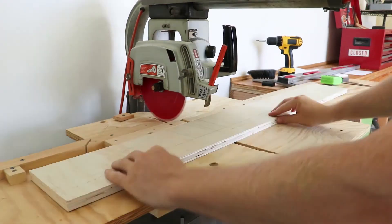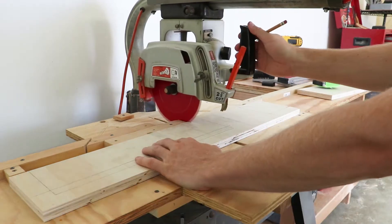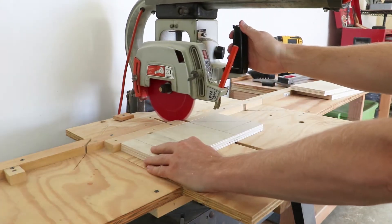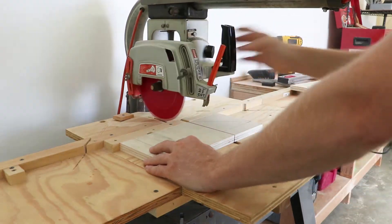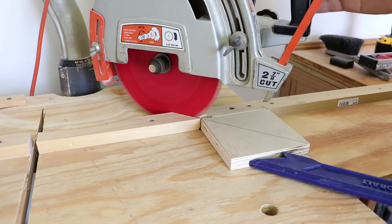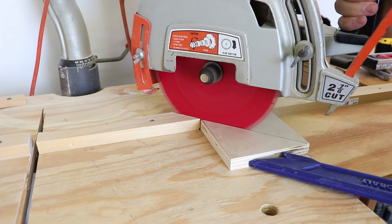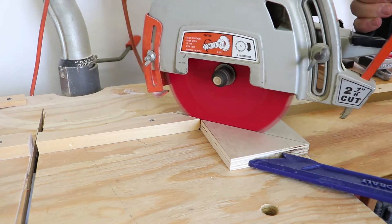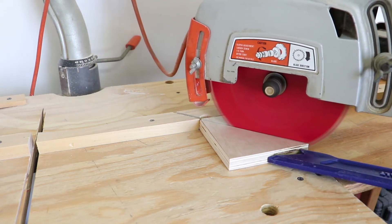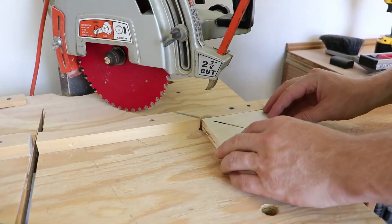There are many variations of a clamp rack out there. The one I decided to go with is the simplest — basically making a shelf that you can clamp those clamps to in order to hold them secure. Other designs let you slide one in so it notches into a slot, or goes over a bar, but I just want to keep it bare bones simple to get through this project and on to the next one.